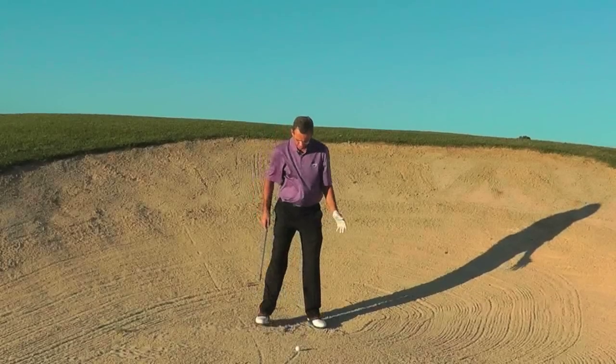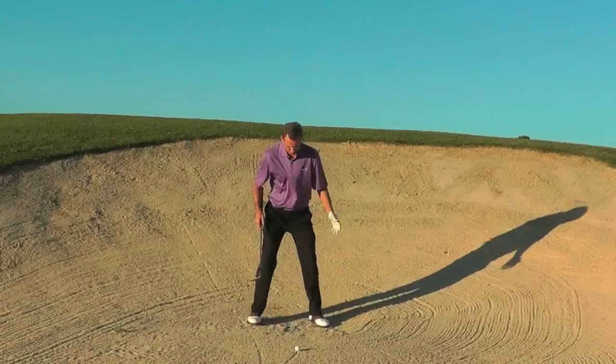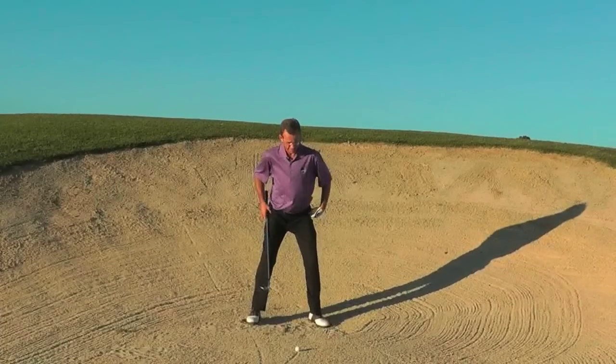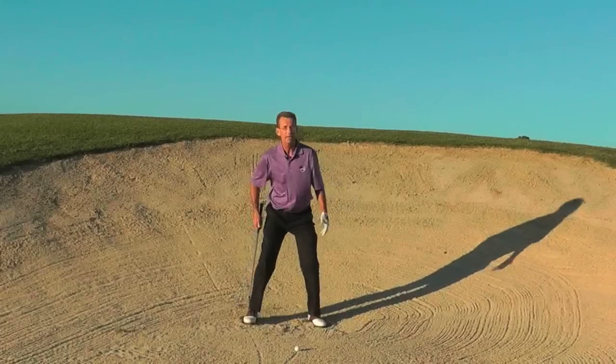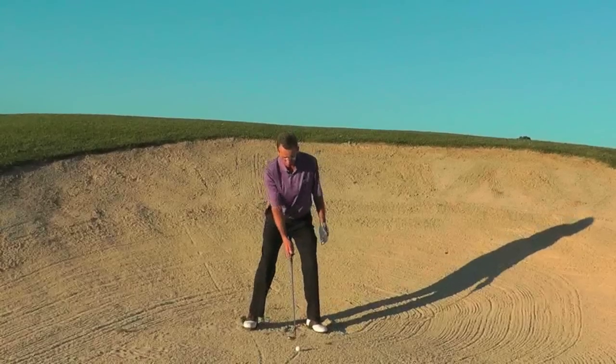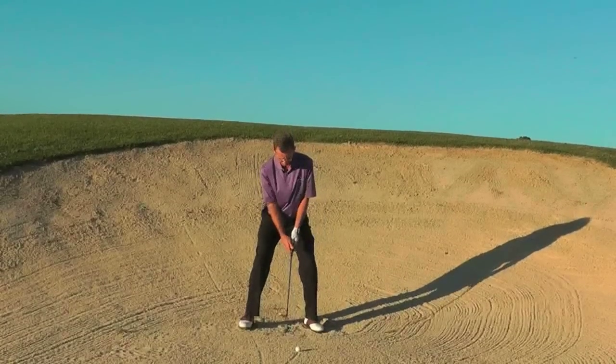Secondly, the stance. I like to see a nice athletic stance, so you're going to see me take almost a driver-width stance. I want to get a good stance — I'm going to wiggle my feet and get a nice base. I'm going to play the ball forward in my stance.